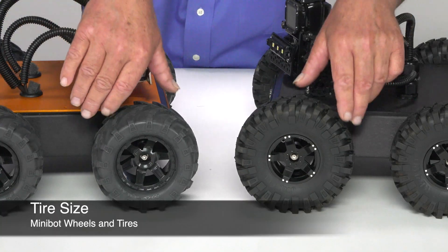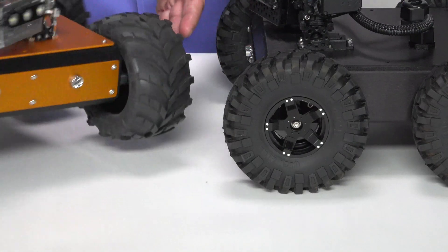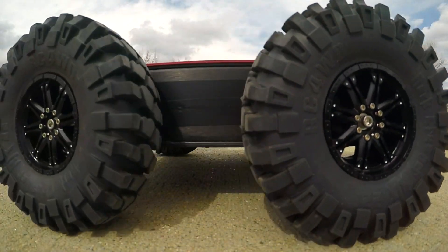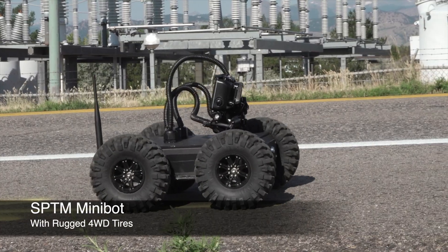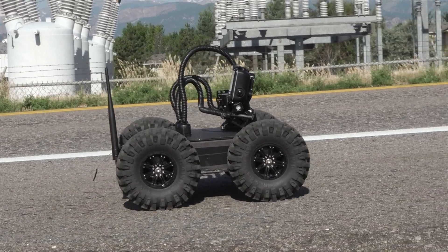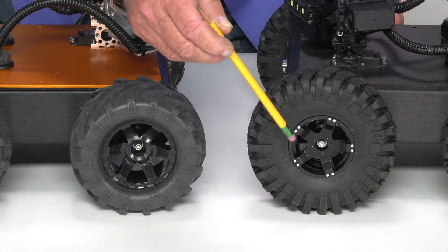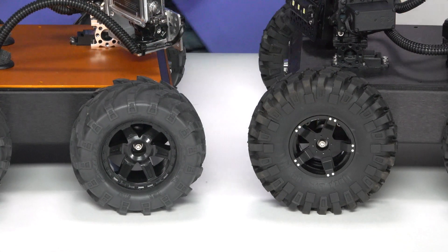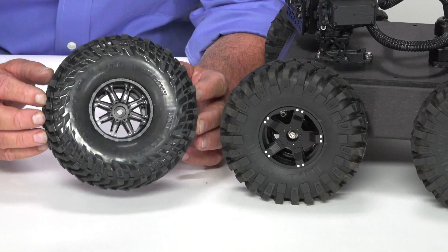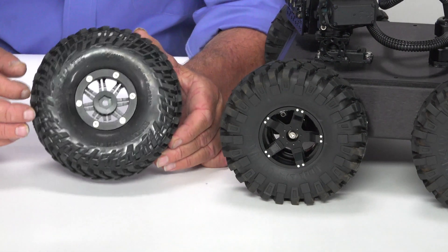Another thing you will notice is the difference in tire size. The Minibot comes with stock tires — they're wider and lower than some of the others. On the stealth pan tilt Minibot, the tires are rugged, four-wheel drive, high clearance tires. The wheels on the Minibot are plastic, whereas on the higher-end models the wheels are aluminum, milled from a single block of aluminum. They also feature a beadlock ring.